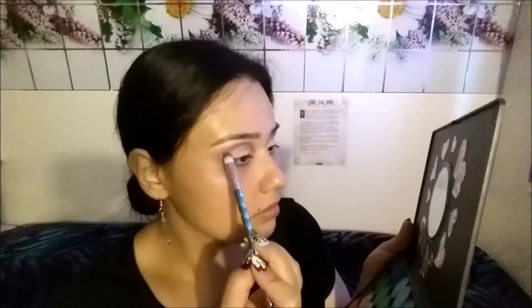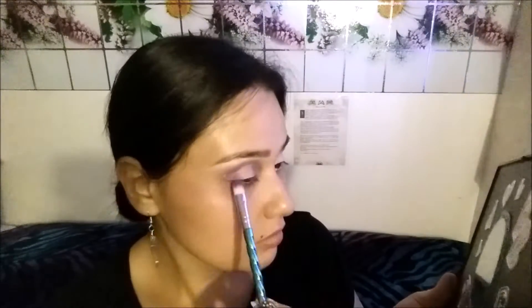You can either use a regular foundation or a color corrector. Now I'm gonna go over the cut crease and blend some more purple onto my eyes. Adding some more eyeshadow onto my eyelids, then underneath my eyes. Now cleaning up any fallout.